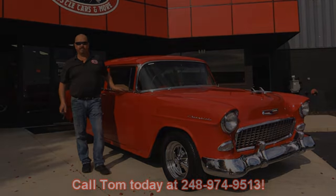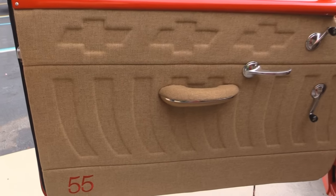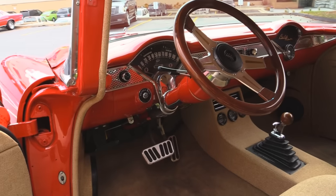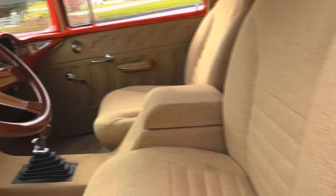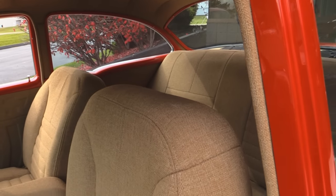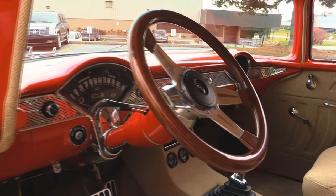Let's check out the interior. Gorgeous door panels — they've got Chevrolet emblems in them, got a bunch of detail, and we got a 55 sewn in there. Great looking carpeting. The dash paint looks great. Got a custom wood wheel, custom center console. These buckets are as comfortable as can be. The back seat is gigantic — you can put about four people back there it's so big. Headliner's great, dome lights working. All the chrome on the dash looks great. This looks like a brand spanking new car.